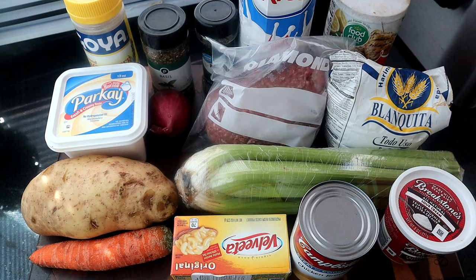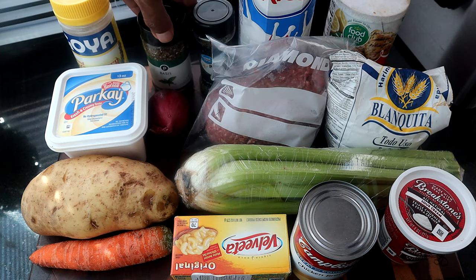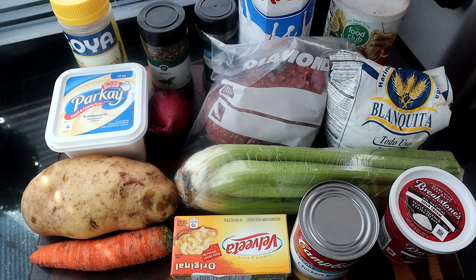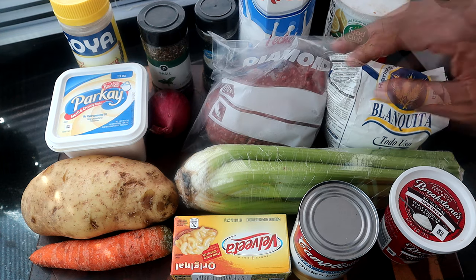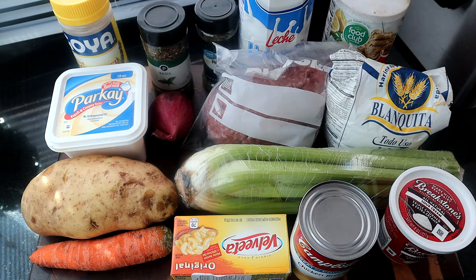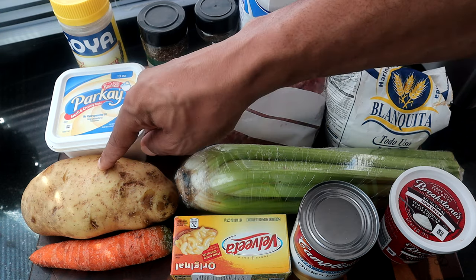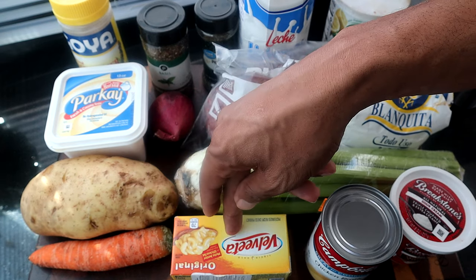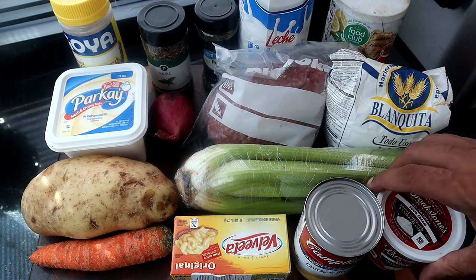Here are the ingredients we're going to use for today's recipe. We have black pepper, dried basil, dried parsley flakes, whole milk, salt, all-purpose white flour, ground beef, and an onion. I have a red onion — you can use a sweet onion if you want, but I'm just going to use the red onion. We also have butter, celery, potato, a carrot, Velveeta cheese, chicken broth, and sour cream.